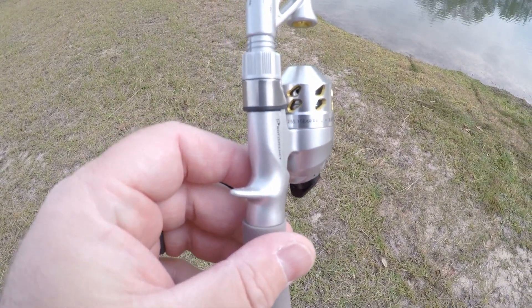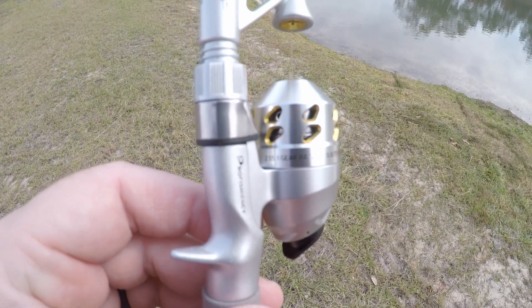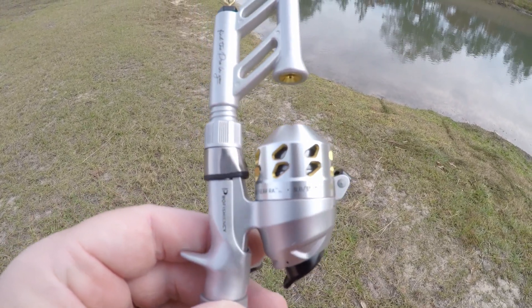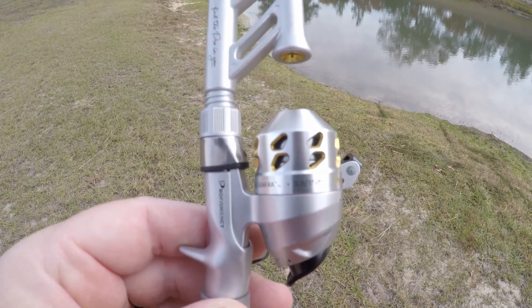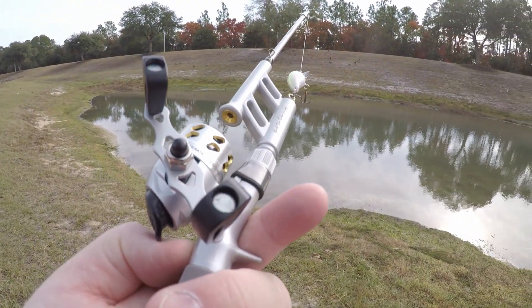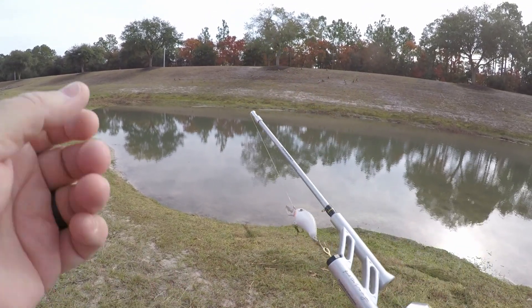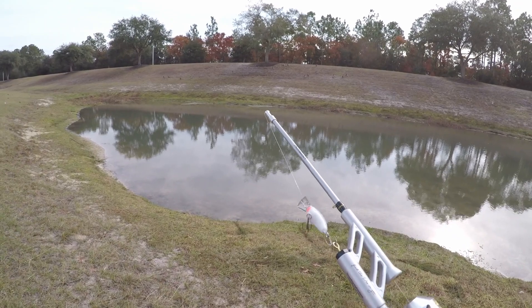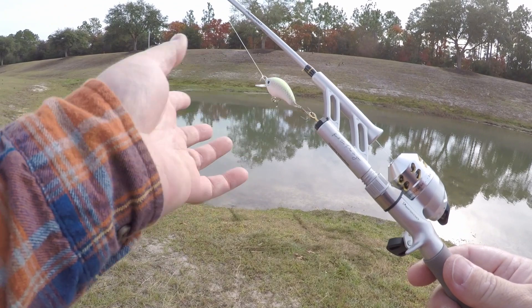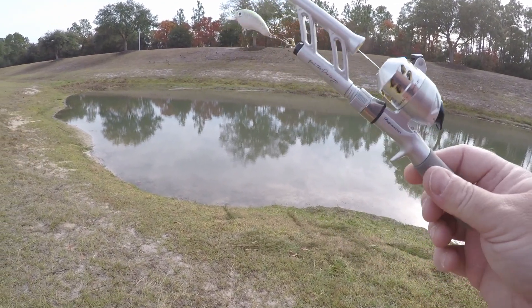Alright y'all, this thing has a 2.55 to 1 gear ratio. It's recommended for 3-pound test at 35 yards, but I put 6-pound on here because I feel better with it. We'll see what happens — we should be able to catch something. I want to start here, catch some smaller ones with the little crankbait, hopefully a couple little bass.